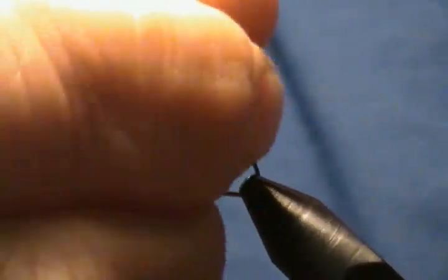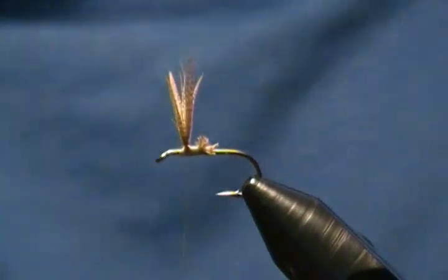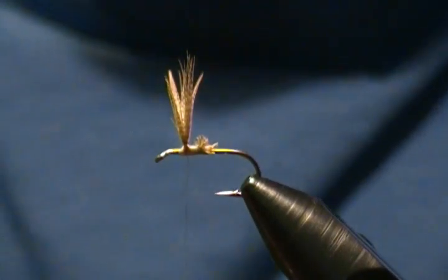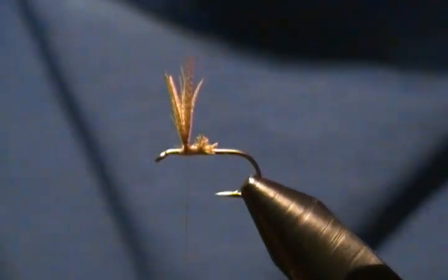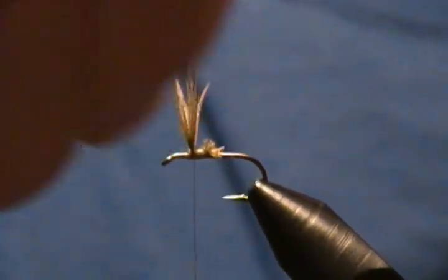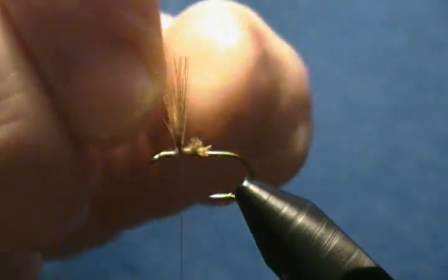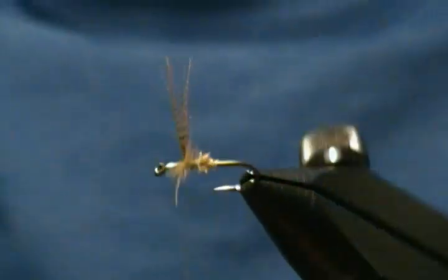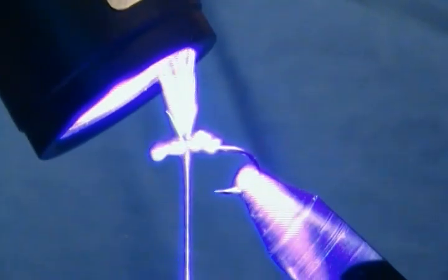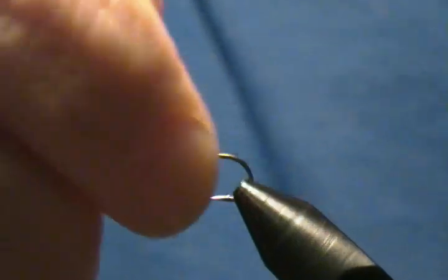Next, instead of head cement I like to use a little bit of UV resin — Bone Dry. I run it down the middle of those wings, put a little drop right there, just to get the wings placed the way I want them. That looks pretty good. Now give that a little shot of the light to cure it up — takes a couple seconds. There we go. Our wings look pretty good now.